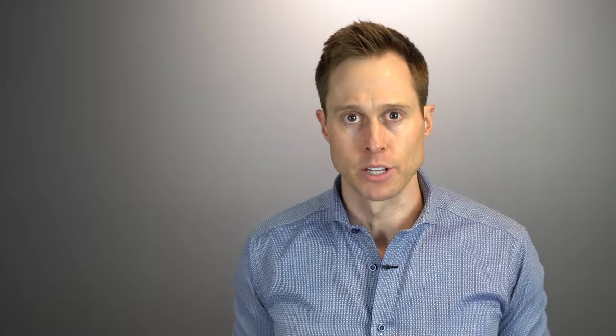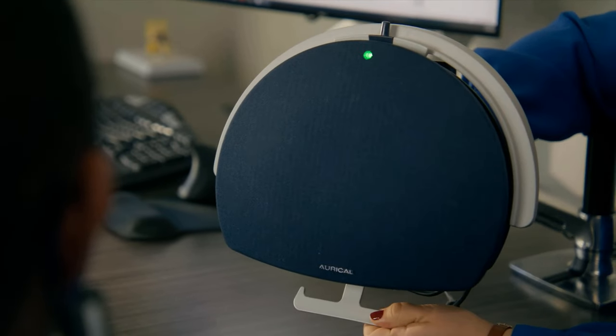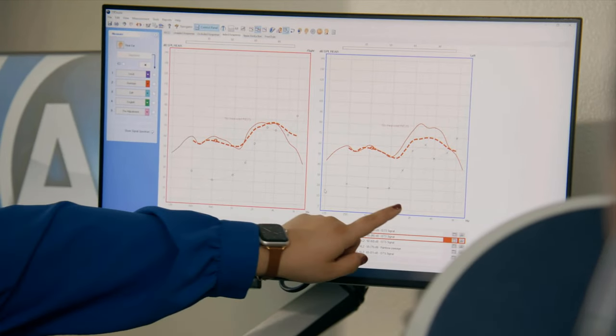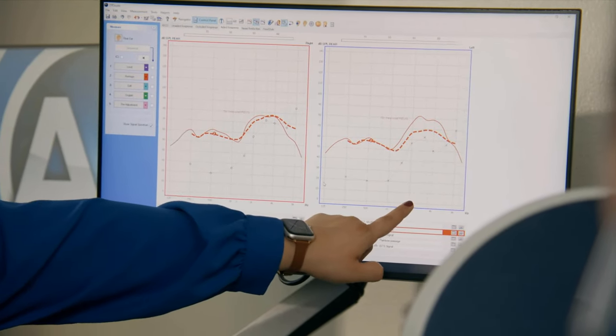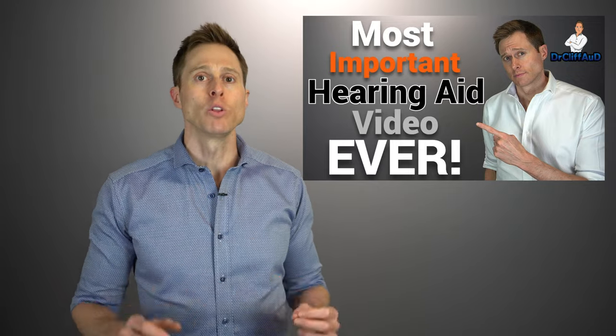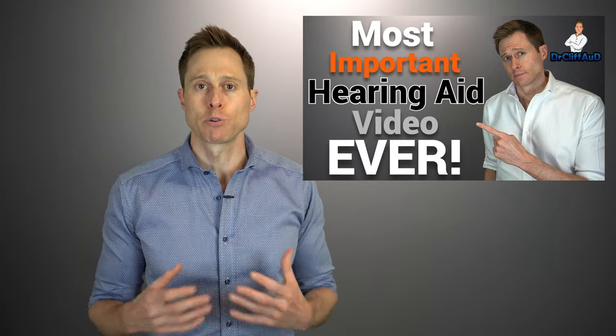Another conversation you should have with your hearing care professional is whether or not they're going to perform real ear measurement on you. Real ear measurement can and should be used to verify that you are receiving enough high-frequency amplification with your hearing aids, especially if you have a severe to profound hearing loss. It is the only way to ensure that your hearing aids are programmed correctly to your hearing loss prescription, which will make sure you receive the full amount of benefit.